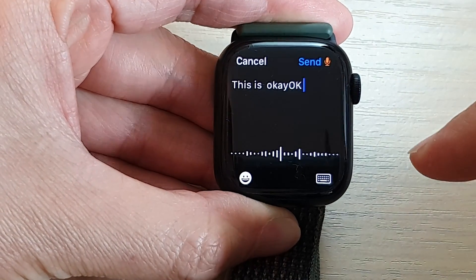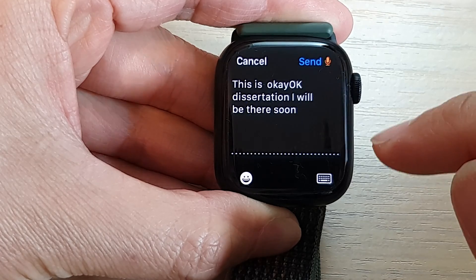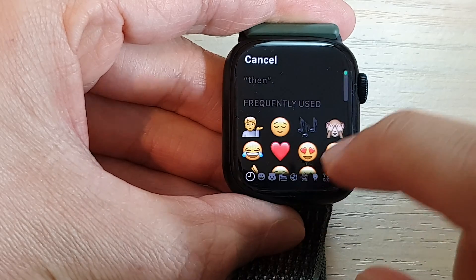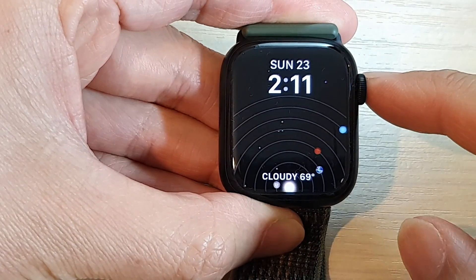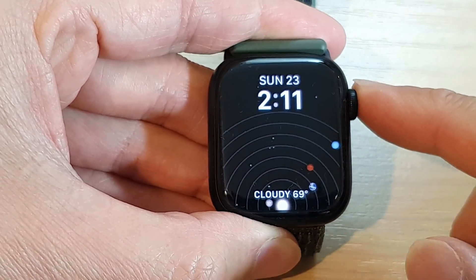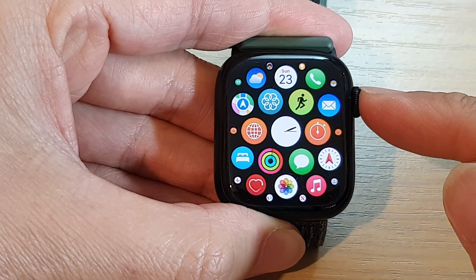Using microphone dictation, you can say something like: 'This is a test, I will be there soon.' Then you can tap on the smiley face to insert an emoji, and tap Send once you're happy with your message. That's how you receive and reply to WhatsApp messages on the Apple Watch.